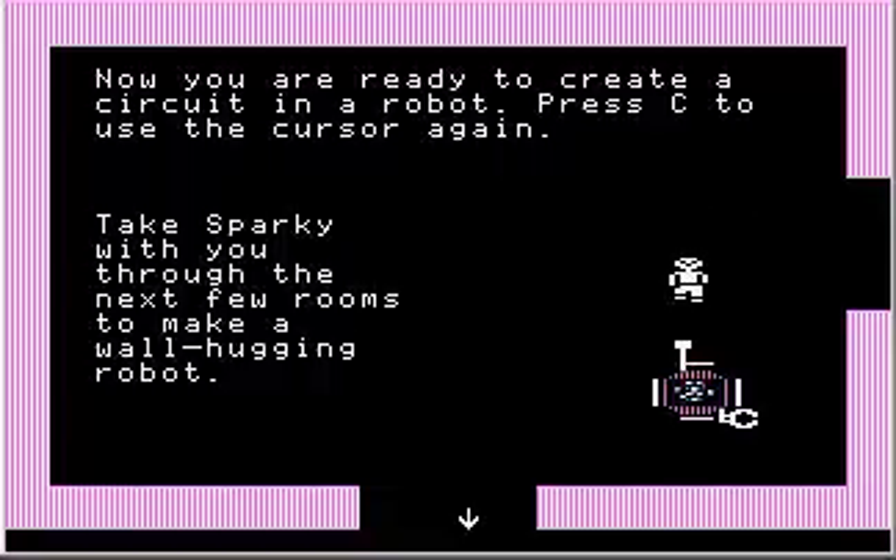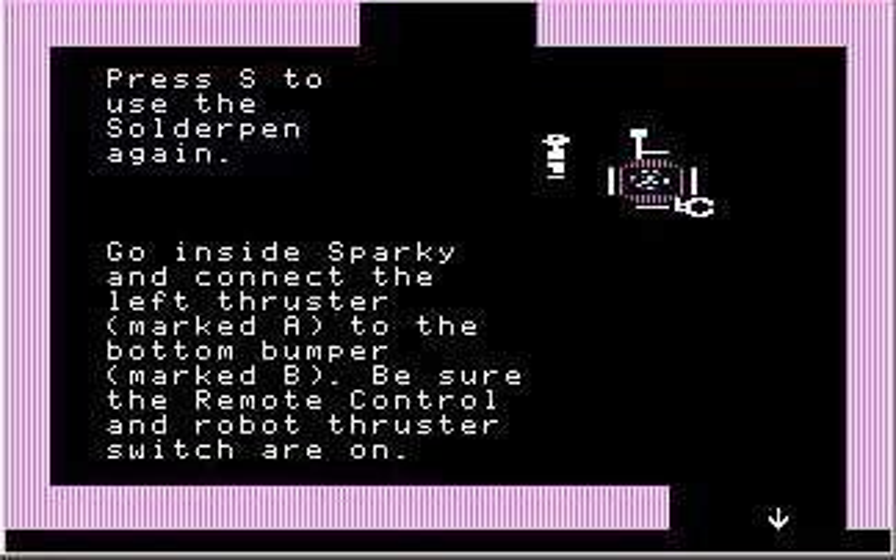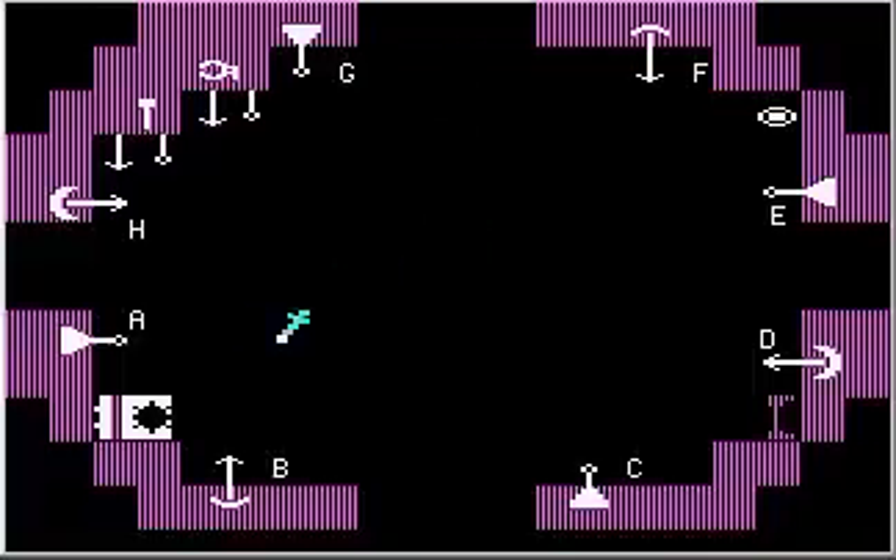Take Sparky with you through the next few rooms to make a wall-hugging robot. Press S to use the solder pen again. Go inside Sparky and connect the left thruster marked A to the bottom bumper marked B. Be sure the remote control and robot thruster switch are on. I'm going to leave the remote control off for just a second until I finish the wiring. We want to connect A to B — for this tutorial they're marked for us. A connects to B like so, and the thruster switch over there is already on.